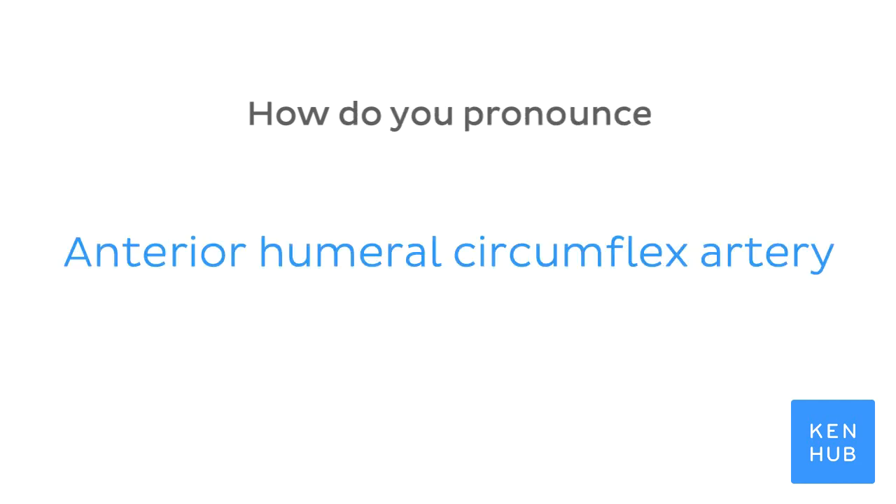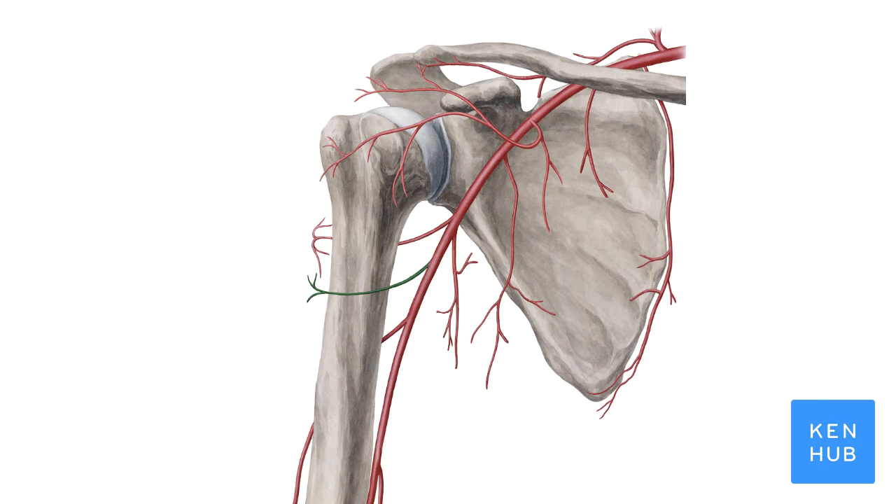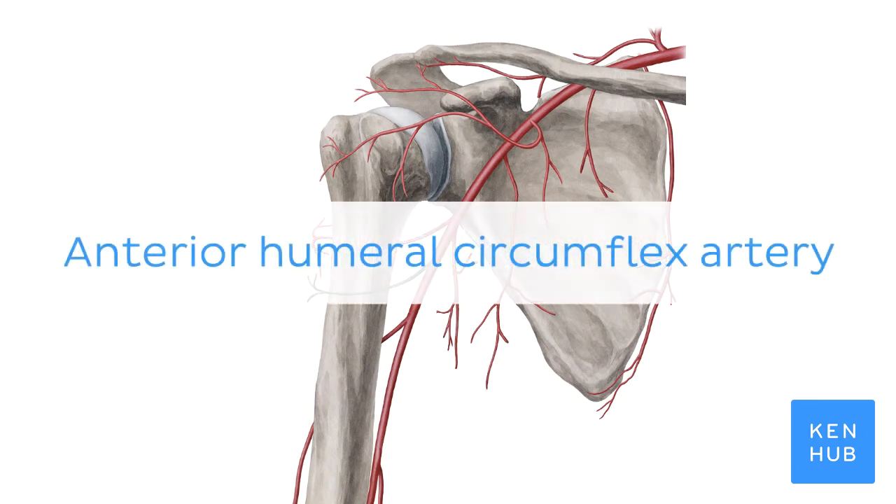How do you pronounce anterior humeral circumflex artery? Anterior humeral circumflex artery.